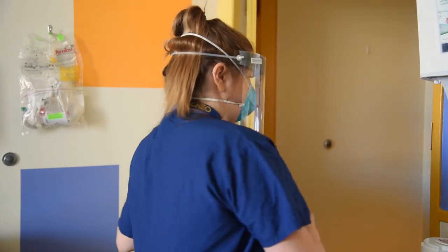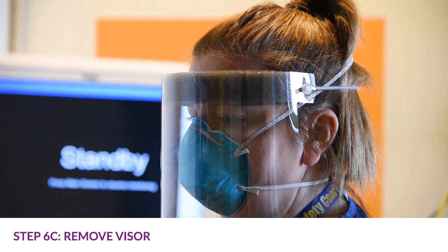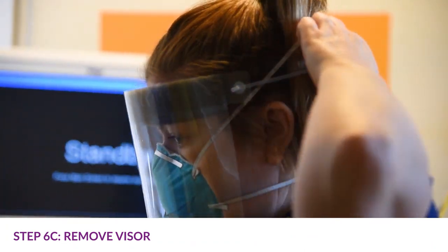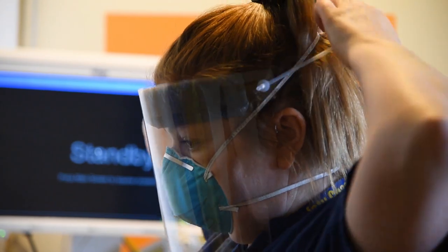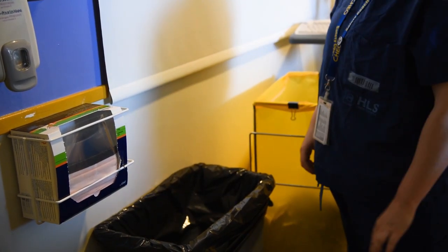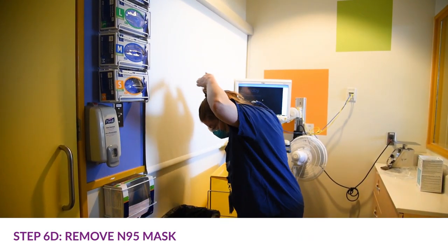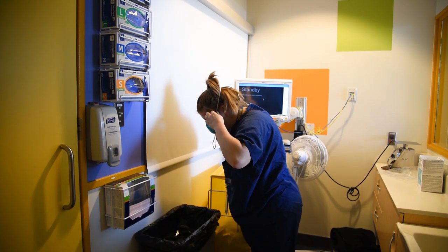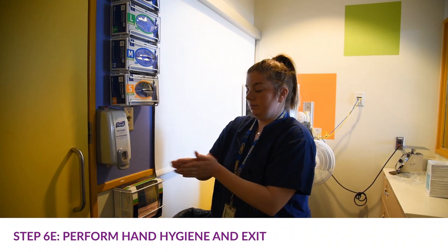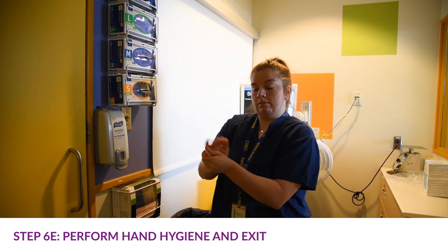If you're wearing an N95 mask with a visor, you must exit the patient room before removing the mask. Perform hand hygiene and handle the visor only by the headband or ear pieces. Carefully pull away from the face and put reusable items in the appropriate area for cleaning; put disposable items in the garbage. Bend forward slightly and carefully remove the mask from your face by touching only the ties or elastic bands — start with the bottom tie, then remove the top tie. Perform hand hygiene a final time before exiting the ante room.